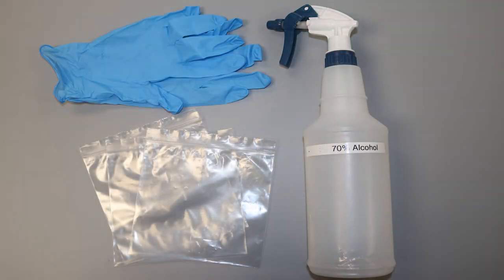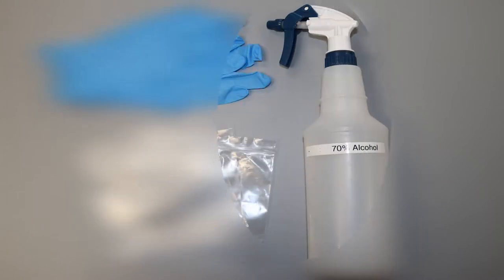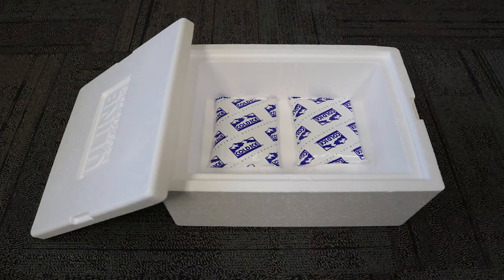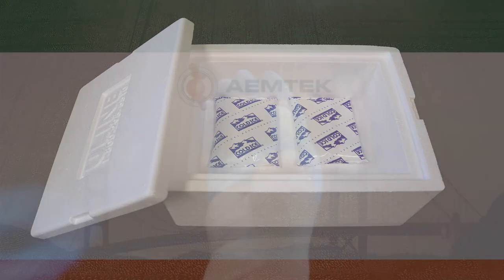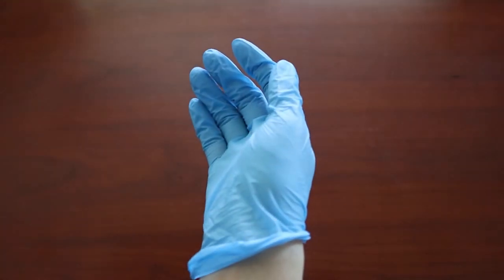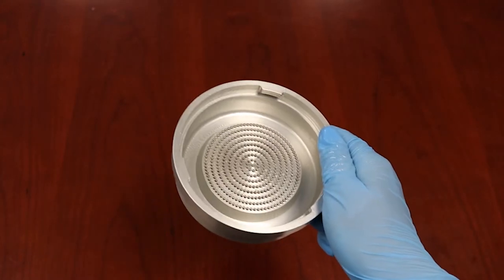You may also need additional materials such as Ziploc bags, disposable gloves, an alcohol-based spray, and an insulated cooler box with ice packs for shipping. Put on gloves before handling any microbiological samples. Use the alcohol spray to disinfect the sampling head before and between each use.